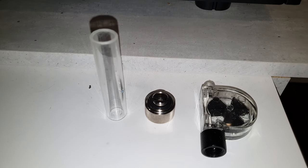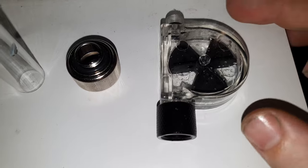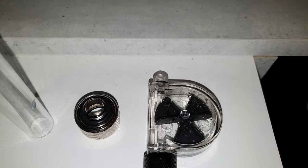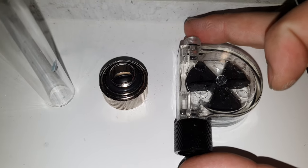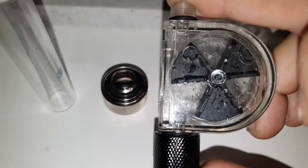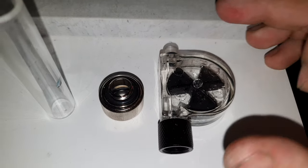Hey guys, Happy Dude here with a quick video. Should you install a flow meter like this in your water-cooled PC? I've just installed this — as you can see there is still water in it — and I immediately removed it.